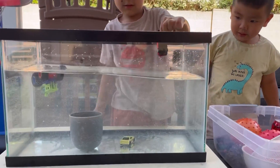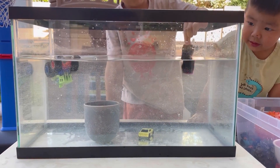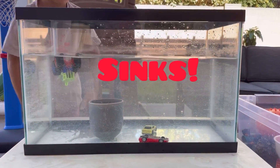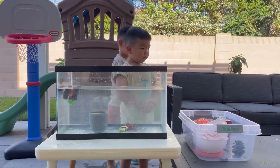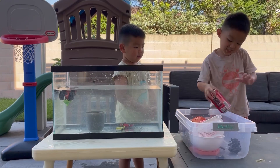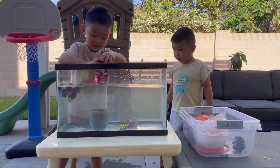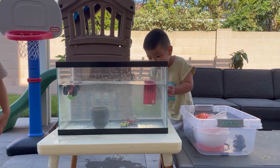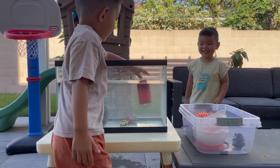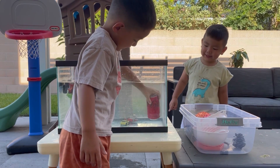Another hot wheel - ready? It sinks. Matthew, what do you want to try next? Put it in the water - I think that's going to sink. Oh, it's floating! It's floating.